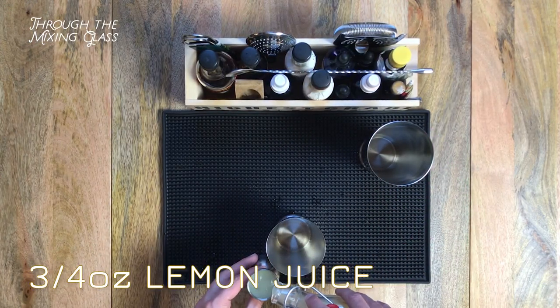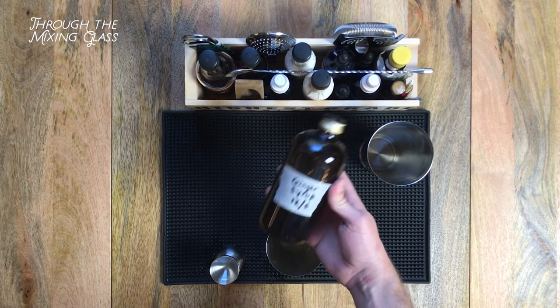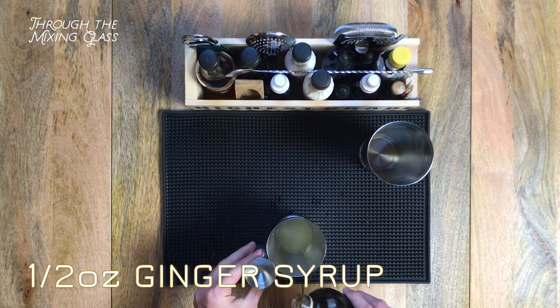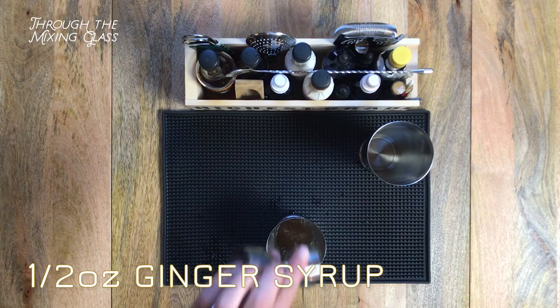We're starting with three quarters of an ounce of freshly squeezed lemon juice. Next up is half an ounce of ginger syrup — I'll link to a recipe for how to make this below, but this is basically just raw ginger cooked on your stovetop with sugar and water. It adds sweetness with a nice spicy ginger kick.